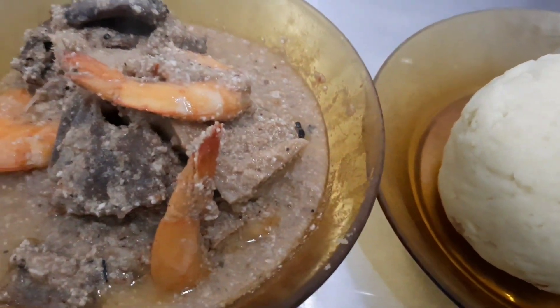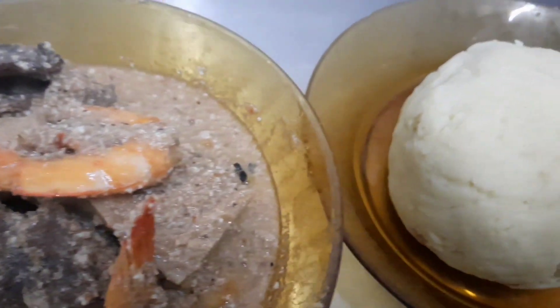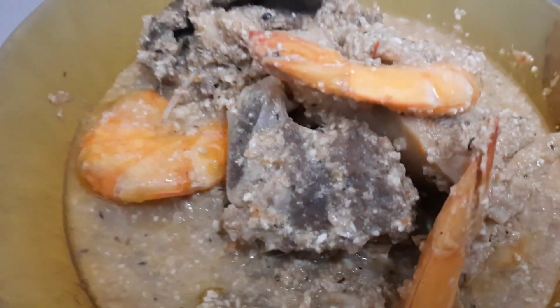That is it guys — this is the outcome of my goose pepper soup. Look at how beautiful the goose looks!